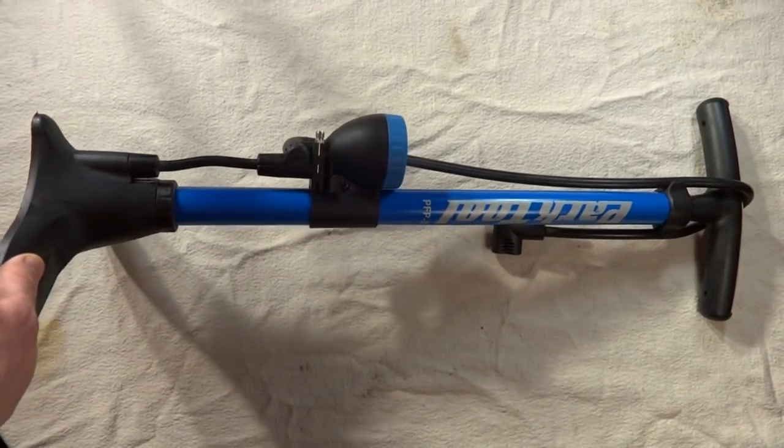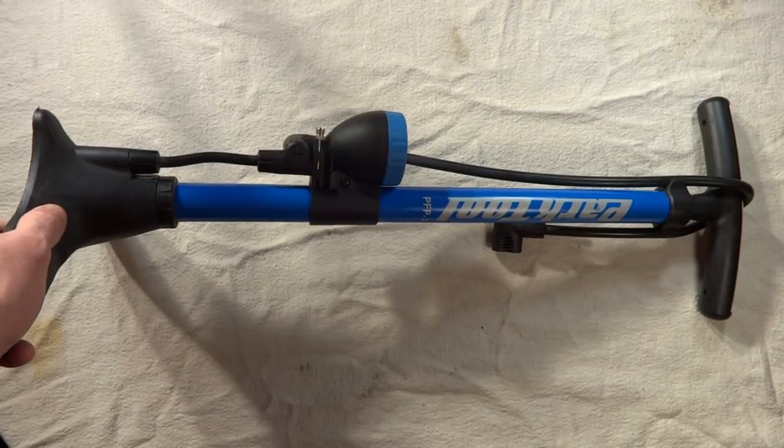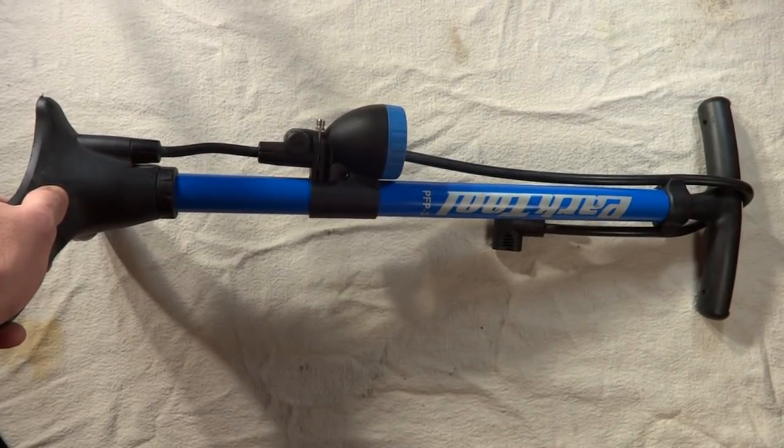This is my Park Tool floor pump. I'm going to show you how to do some basic maintenance and repairs on these type of pumps. This is a PFP3, but the PFP6 is almost identical, so most of the things will be the same on that pump as well.